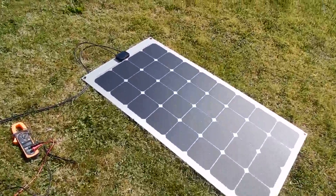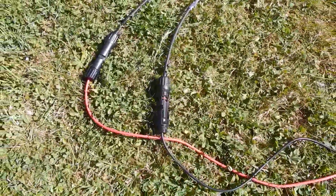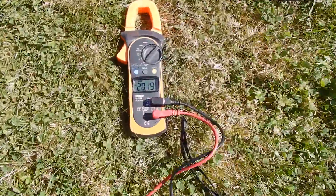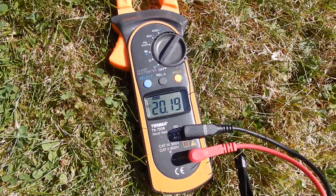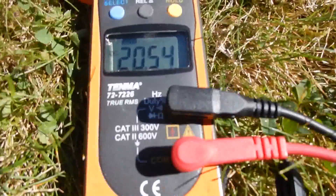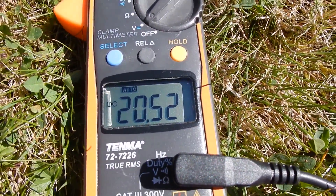The cables from this panel terminate in MC4 connectors. I've connected them through to a DVM, and we can see the open circuit voltage is 20.2 volts. Now this is not quite on axis, so I'm just going to lift it up to point it at the sun — and we're getting an open circuit voltage of 20.5 volts.